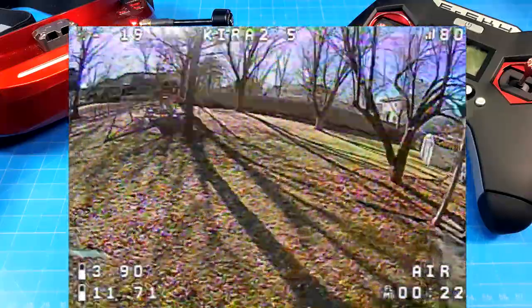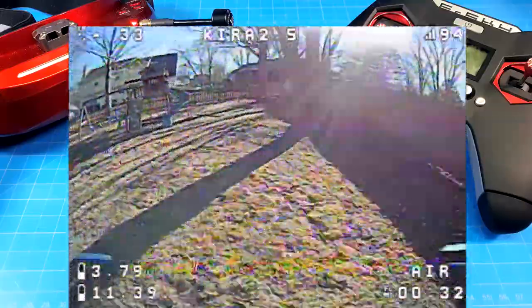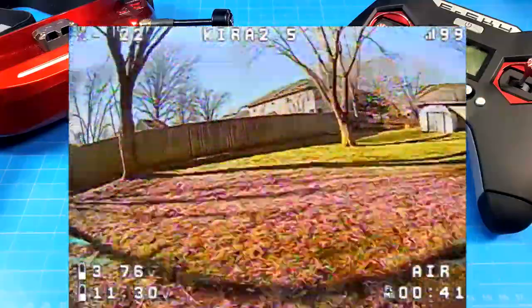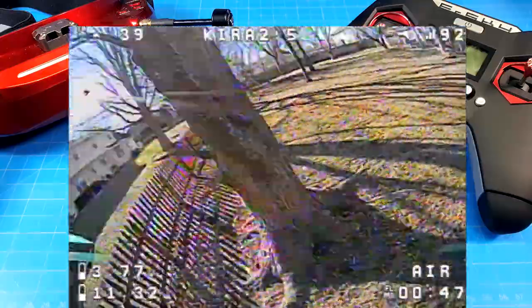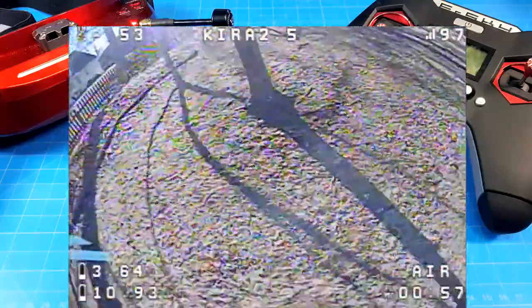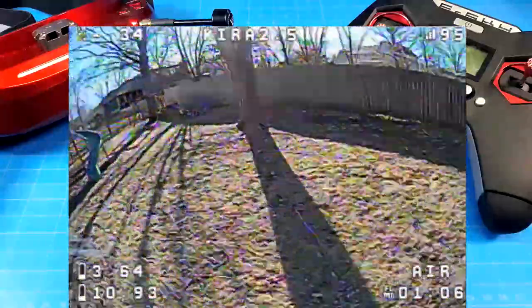Overall, other than that very top end of the throttle where you really hold it on to punch over, the tune is very good. You'll see in the flight footage I do some hard 180 turns between the trees and we get almost no prop wash. It's running Betaflight 4.06 with a custom tune. I have no doubt Eddie will get the top end sorted out — whether it's a slight decrease in PIDs on the yaw axis, VBAT compensation, or different filtering. The filters are used well and he's really going all out to get the PID tune as good as he can.